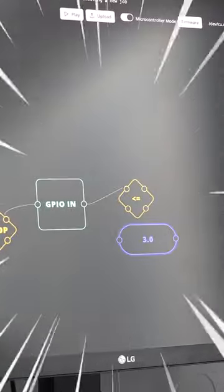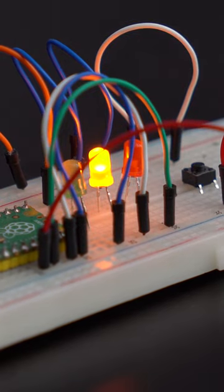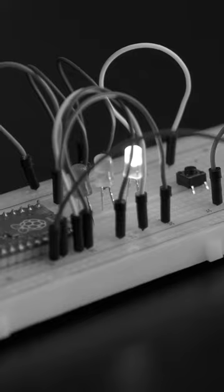Couple of wires here, quick assembly within Flowjoy later, bada bing, bada boom, we got working traffic lights. Hey, they may be small, but they got a great personality.